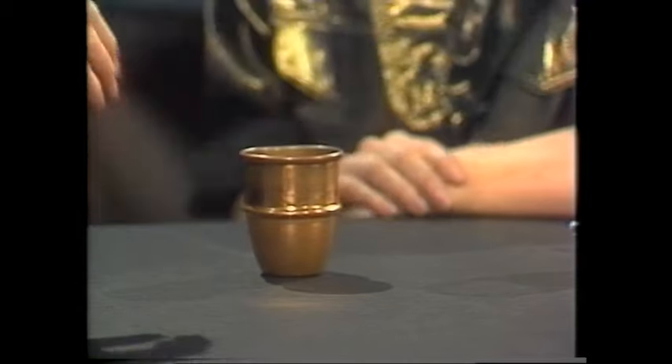Das ist ein Spiel mit einem Ball und einem Becher. Das ist der Becher, das ist der Ball. Und Sie sagen jetzt einfach, wo der Ball ist – wenn Sie richtig raten, kriegen Sie einen Punkt. Wo ist der Ball? Auf dem Becher? Nee, das ist falsch – das ist unter dem Becher, weil das ist der Boden des Bechers. Und manchmal kommt der Ball auch in die Tasche. Und dann frage ich, wo ist der Ball? Ich sage in der Tasche. Nee, das ist unter dem Becher.